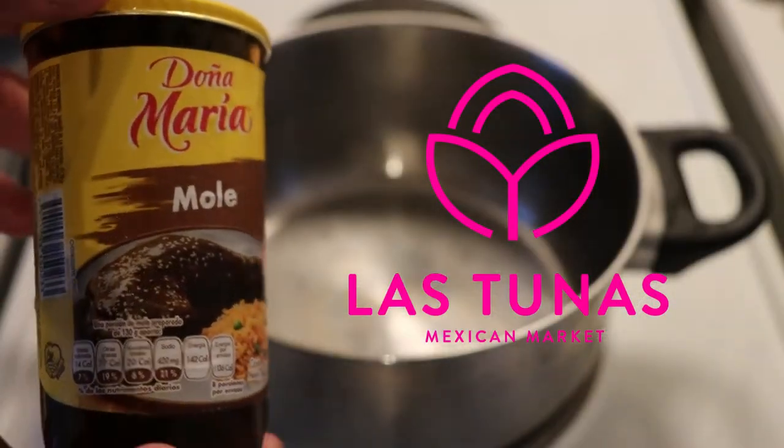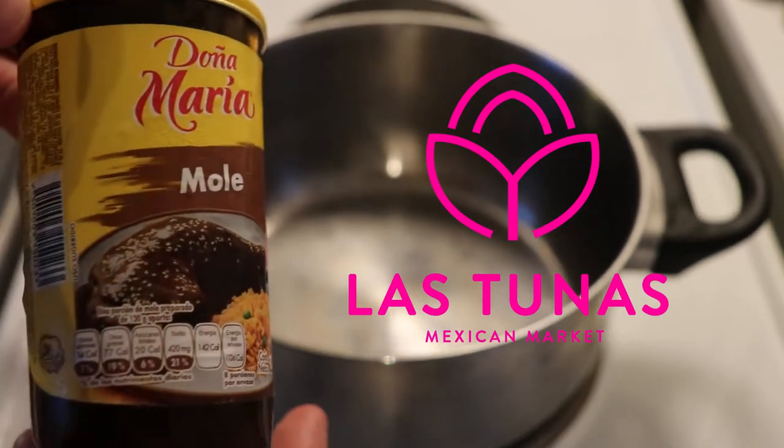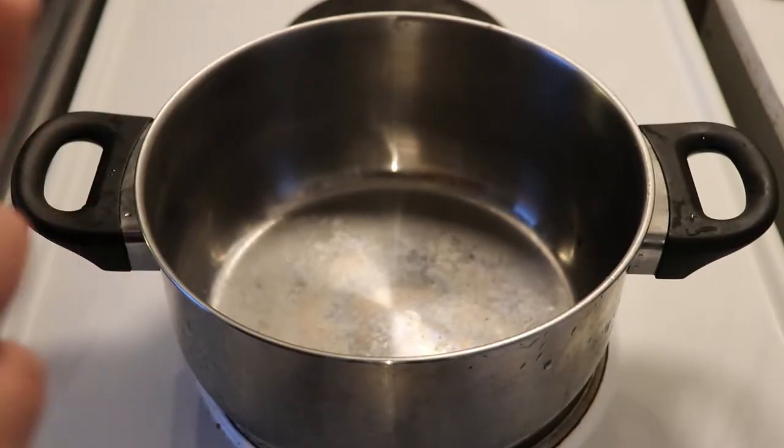I'm using the Doña María Mole. I got it from Las Tunas Dorify — check them out, I'll leave the link in the description, they have great products. But no matter what brand you get, the process will be very similar.